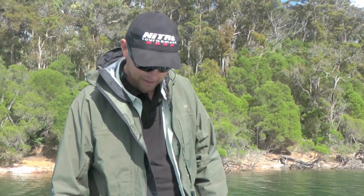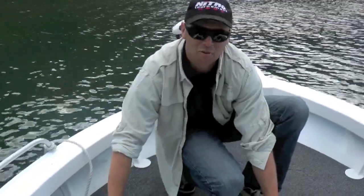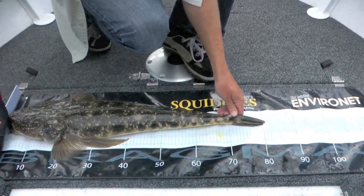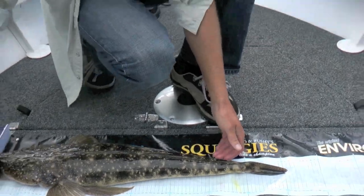So here's the fish we just got. You can see she's just come in at 81 centimeters — not as big as yesterday, but still, you've got to be happy about that one.